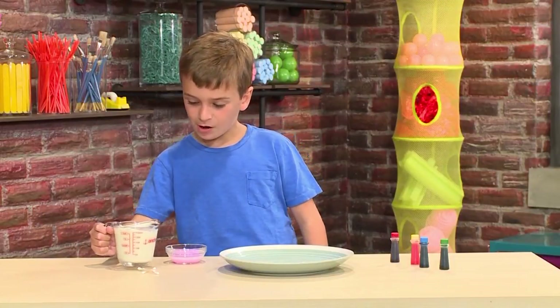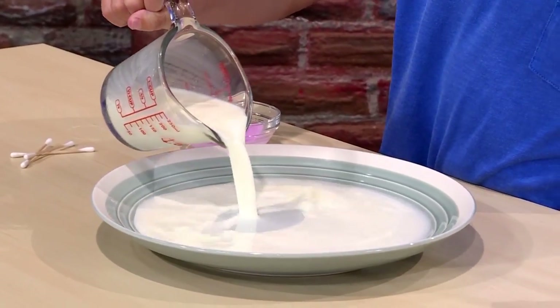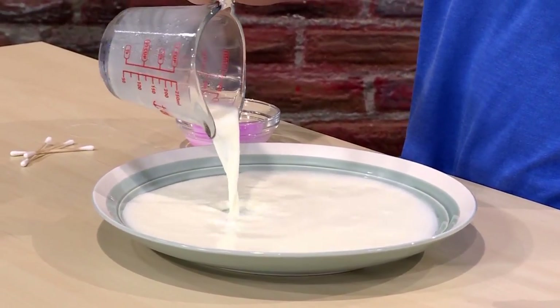First, you want to pour some milk into a small dish. You don't need a lot of milk. The best thing to use is whole milk, because it has the most fat in it.